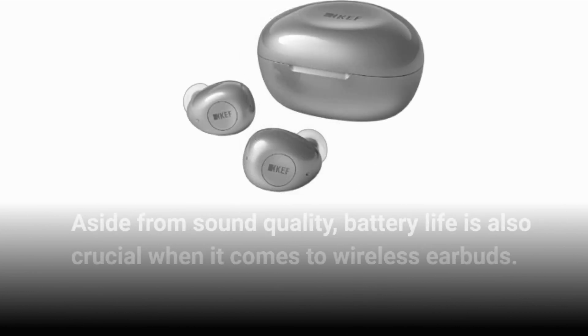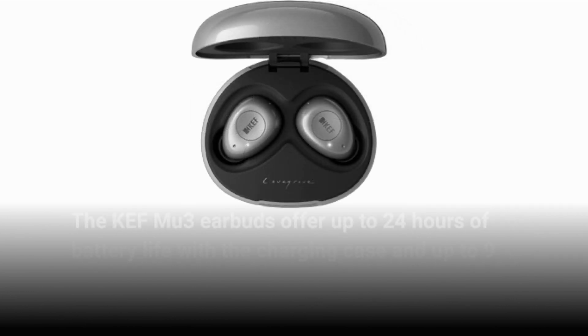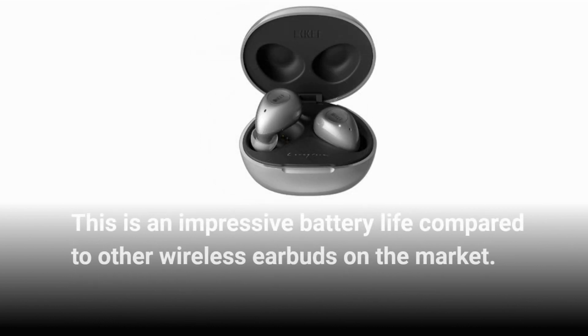Aside from sound quality, battery life is also crucial when it comes to wireless earbuds. The KEF MU3 earbuds offer up to 24 hours of battery life with the charging case and up to 9 hours of playback time on a single charge. This is an impressive battery life compared to other wireless earbuds on the market.